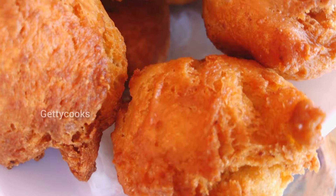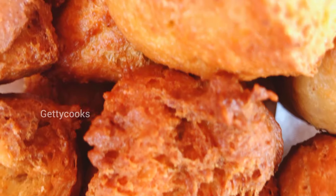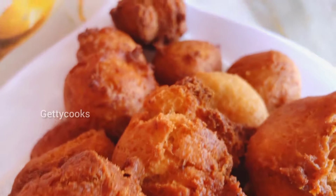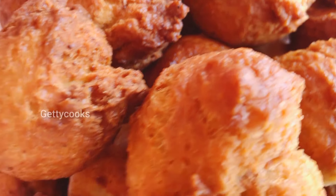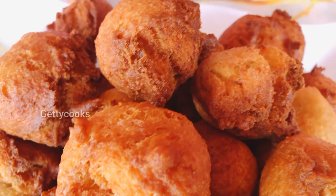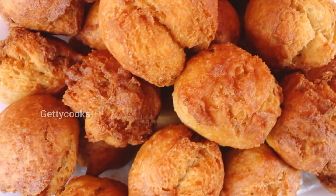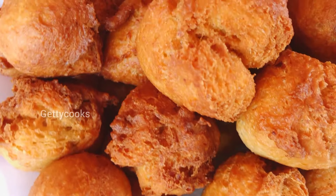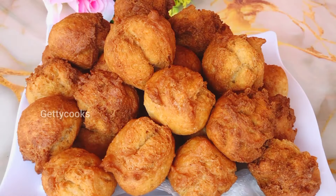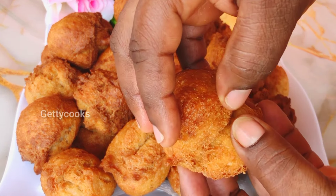Okay guys, here we have our oatmeal puff puff — isn't it so beautiful? Just look at this color, it came out so perfect and it looks so crunchy on the outside. If you're looking for the healthiest puff puff, oatmeal is the right one for you to make for your family. And the puff puff looks so soft from the inside!